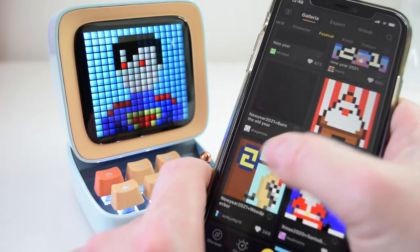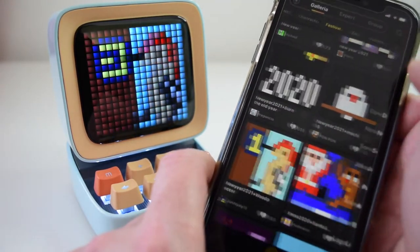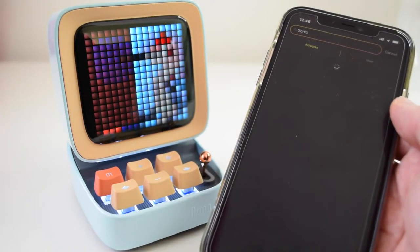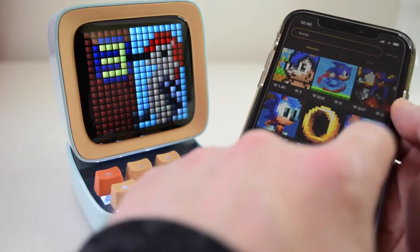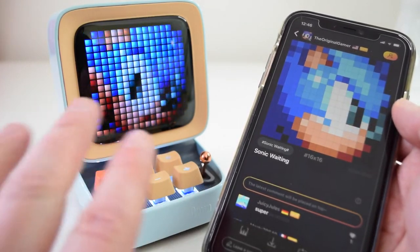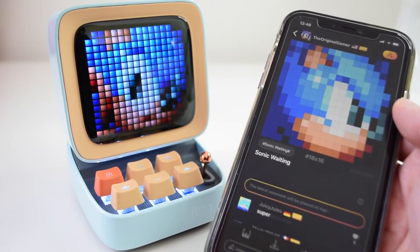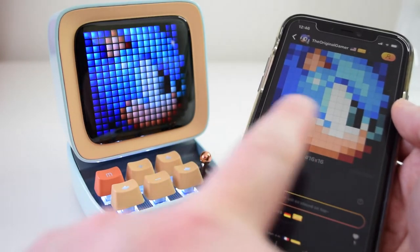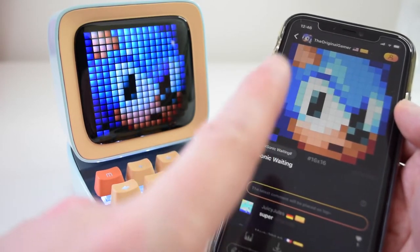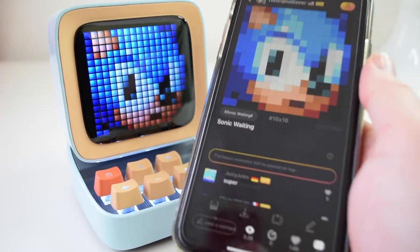You can also search for stuff — so if we type in Sonic, which is a popular character, there you go — people have used pixel art to recreate Sonic and things like that. The one thing I've noticed is what looks probably the most stunning on here is when you scale down photos of your face or put up your own artwork and upload it to the community, if it's something you're happy with sharing. The simpler the better.